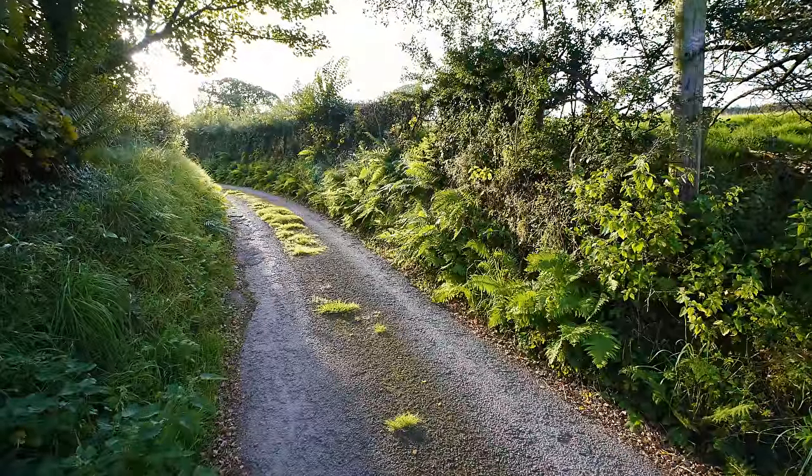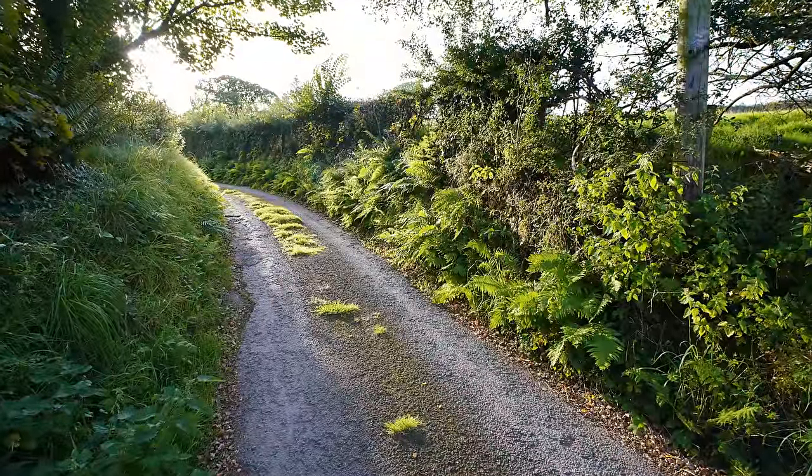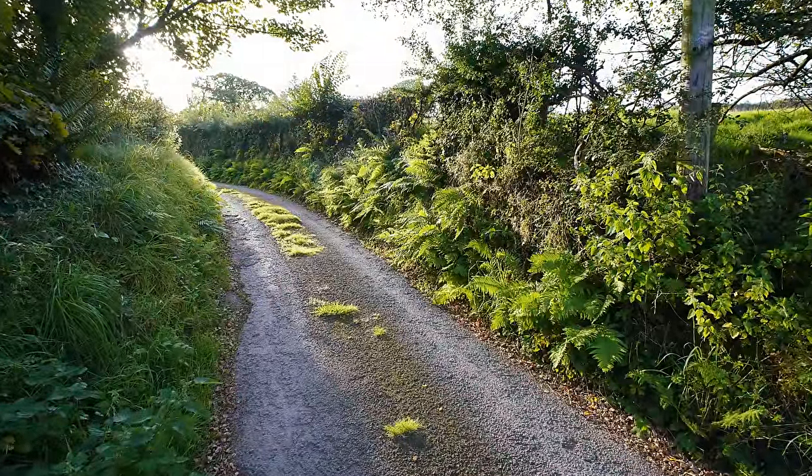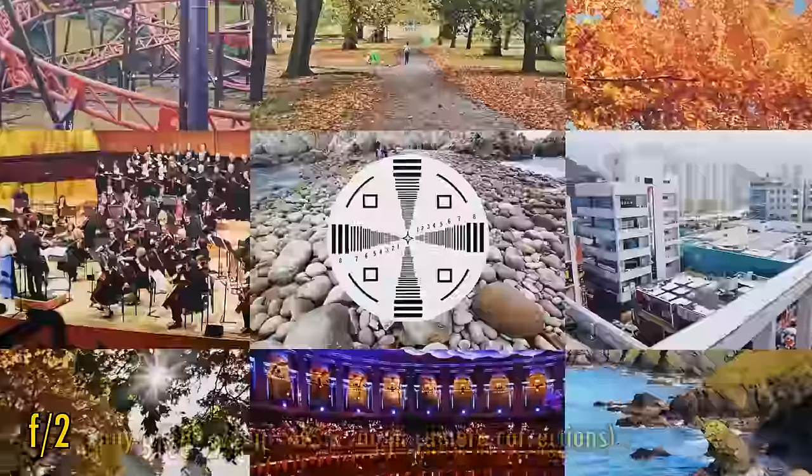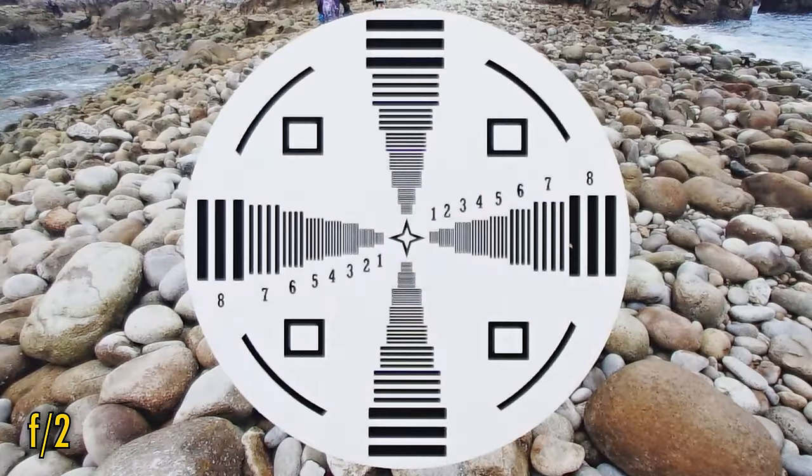Let's see about image quality now. I'm testing it today on my Sony A5100 camera with its 24MP APS-C sensor. In-camera corrections are not possible with this lens. At f2, sharpness and contrast are just good.